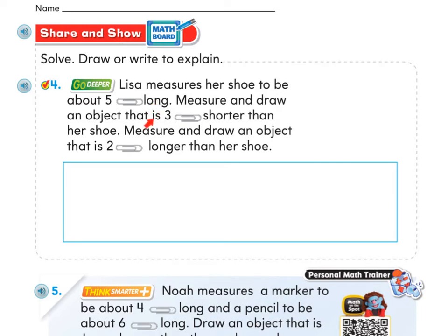Draw a line that's shorter than her shoe and try to find an object around you that's about that long — maybe something in your school supplies or a toy. Then draw another line that's two paper clips longer than her shoe, and find something around you that's that length. Once you've found two objects — one that is shorter and one that is two paper clips longer than her shoe — go ahead and draw the objects and label how many paper clips long they are.